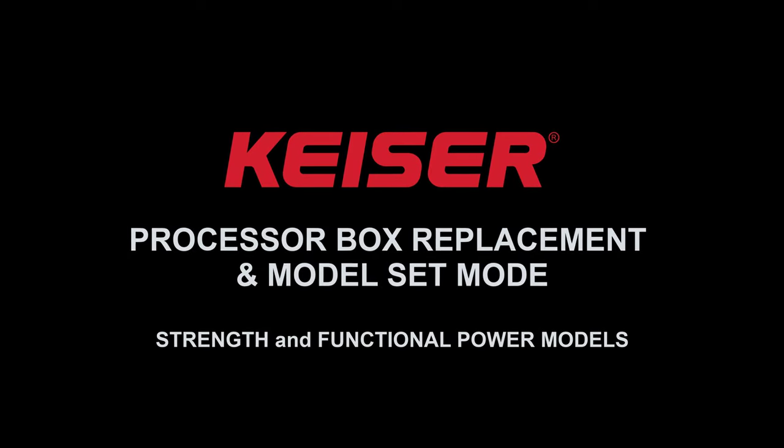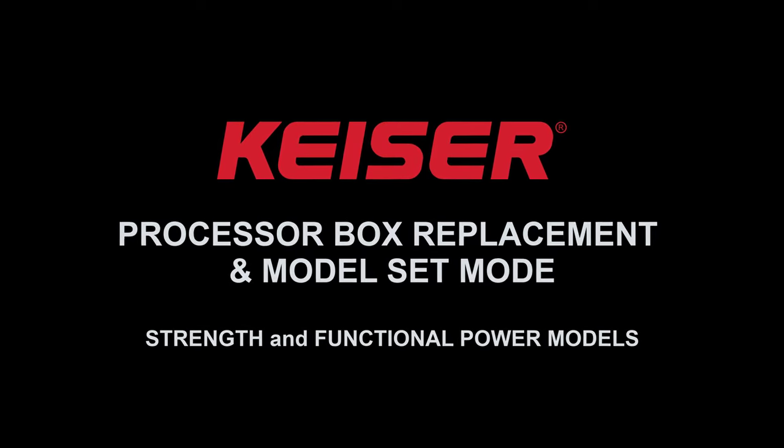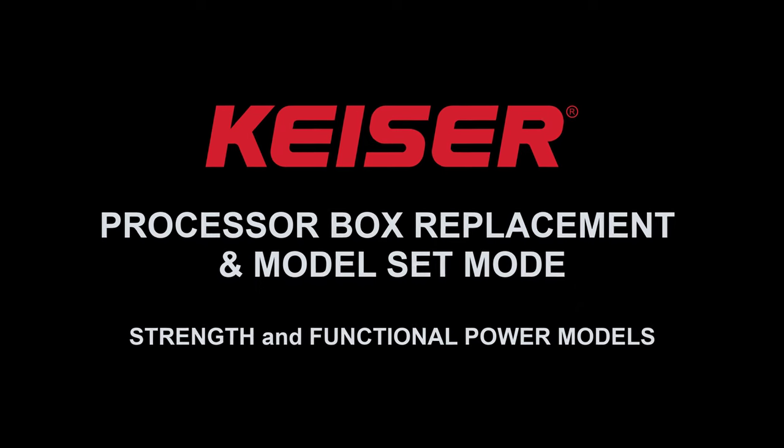In this video, we'll walk through the processor box replacement procedure and model set mode for Kaiser strength and functional power models.